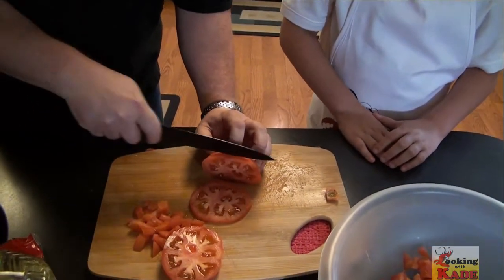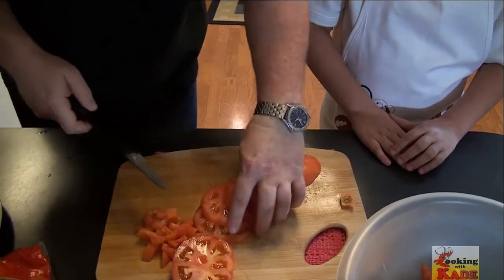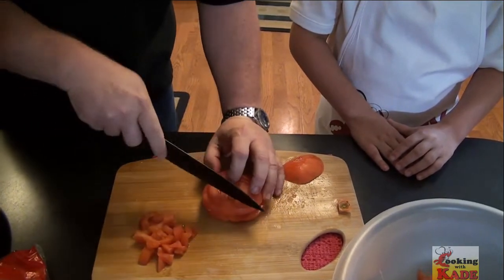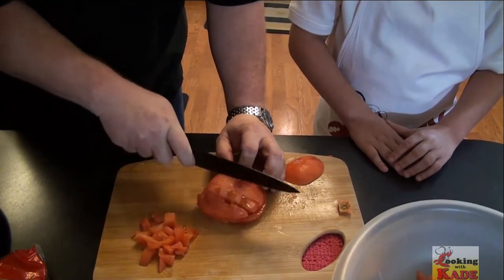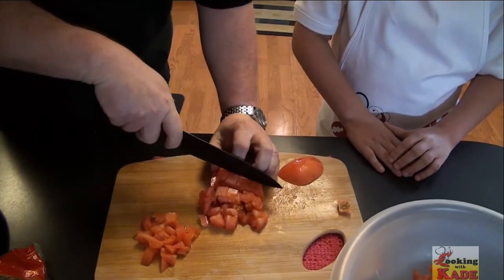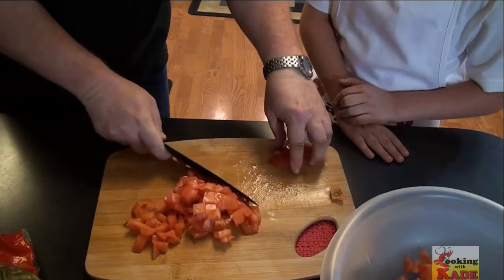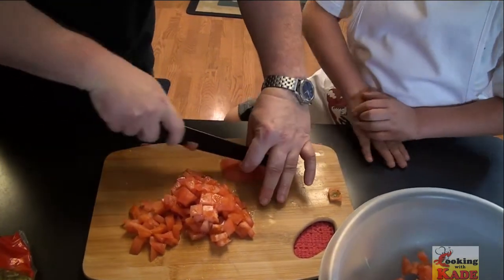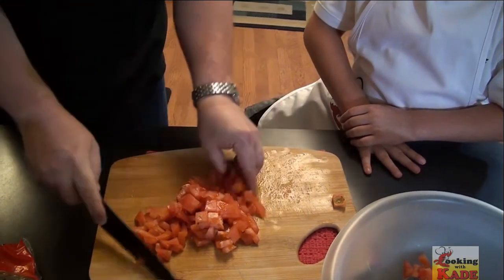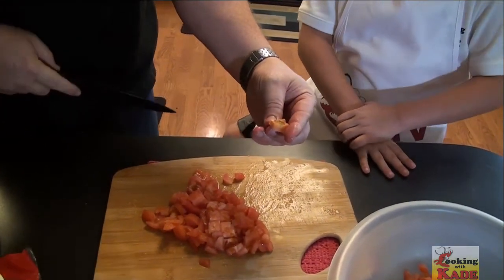You're going to go half inch. Then we're just going to stack them up like this and make a checkerboard. Turn it. Almost kept it all together. And we use the bottom too — that's the only thing left. So you don't lose any money on this tomato.